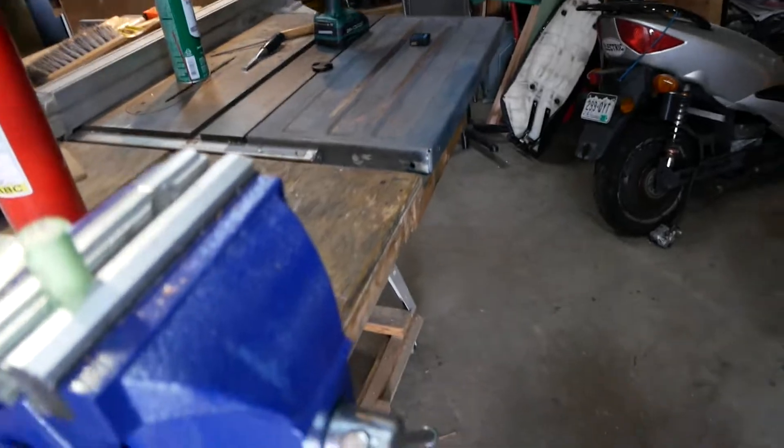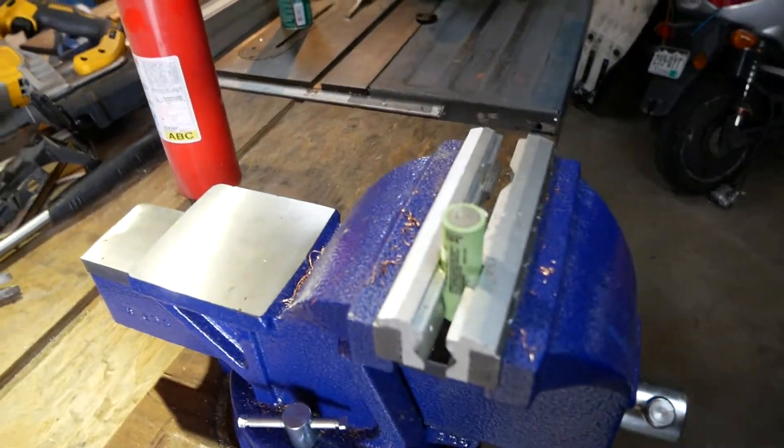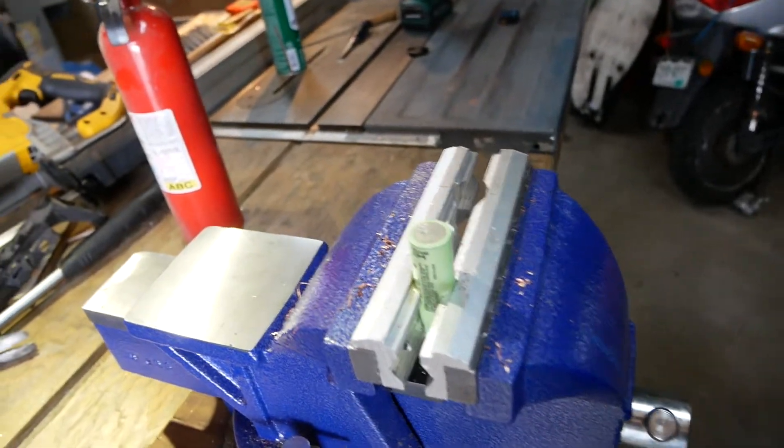Here is a butane torch. And just in case I'll need it, there is a fire extinguisher. So I'm going to light this bad boy.